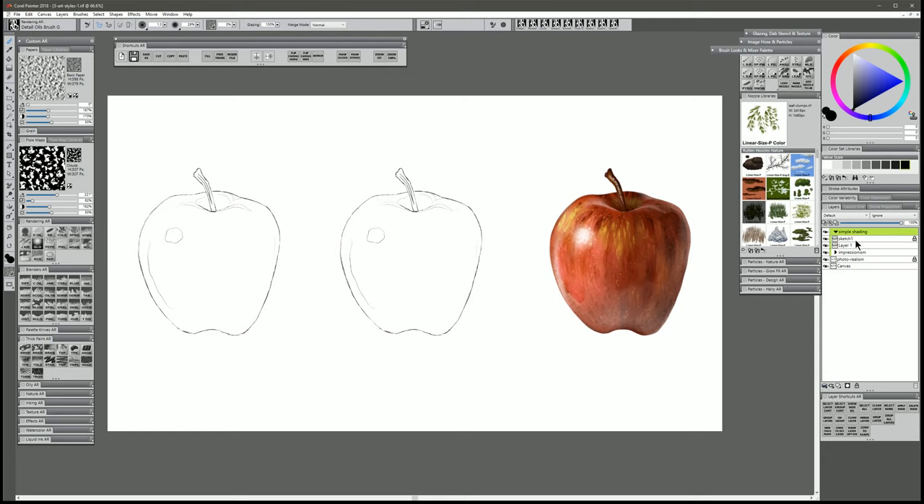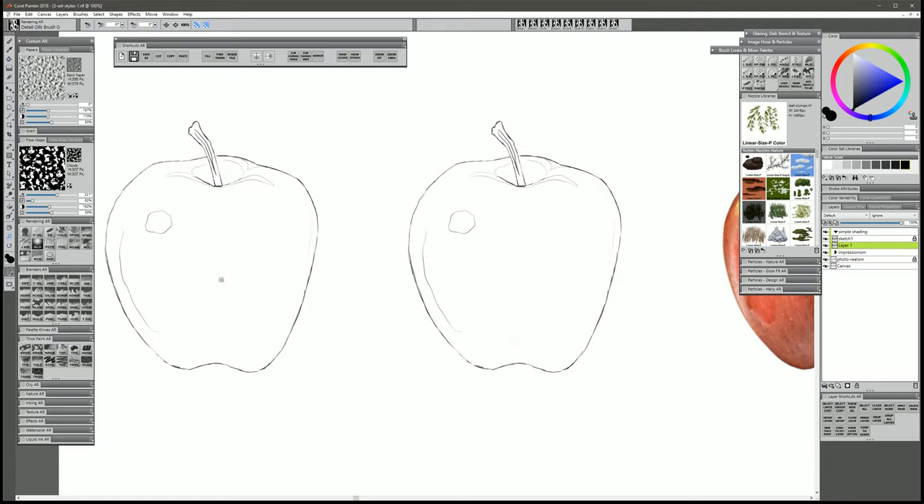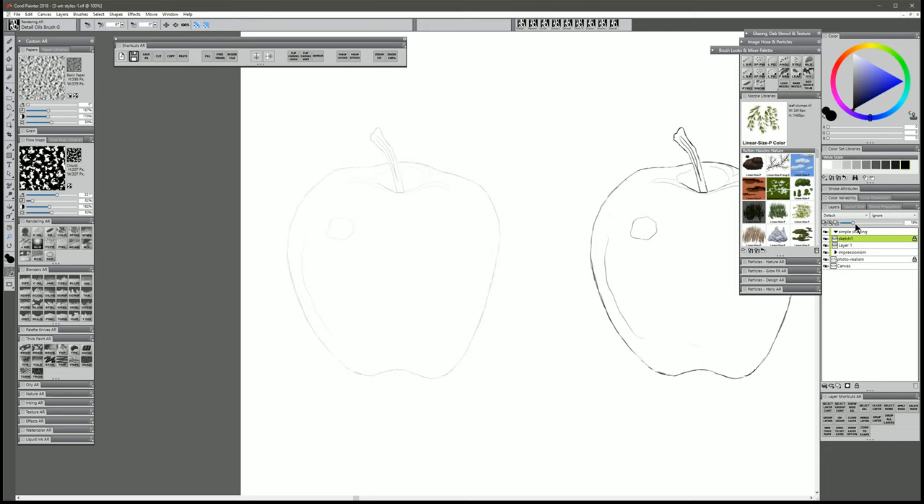I have my sketch on a layer here, and I have a layer underneath that which is just a regular layer. I'm gonna zoom in to this sketch, and I'm going to reduce the opacity of my sketch so that I can still see it but it's not too dark. Back on Layer 1, I'll name that layer Apple. I'll create another layer above it called Stem, another called Highlight, and one more that we'll call Lines.